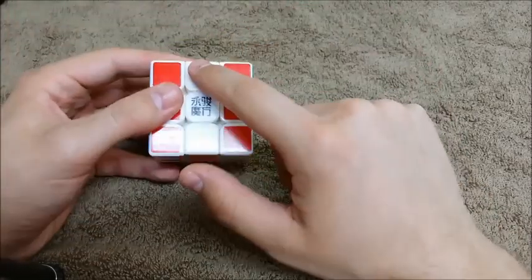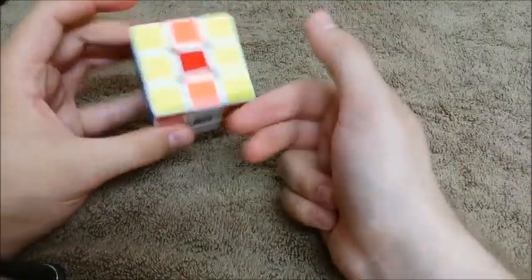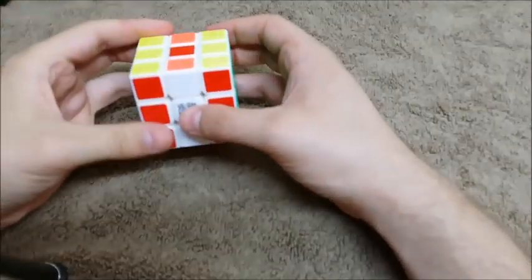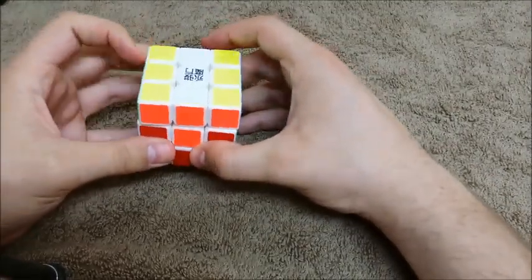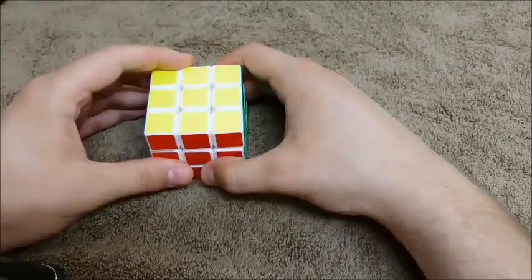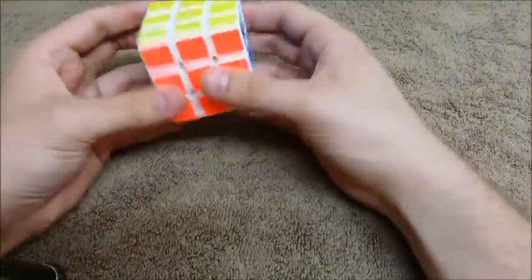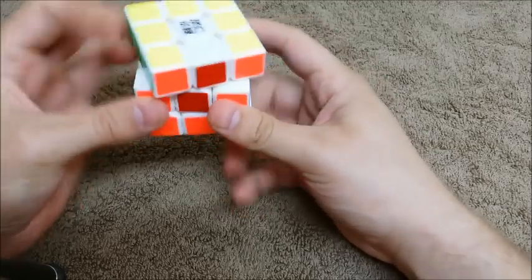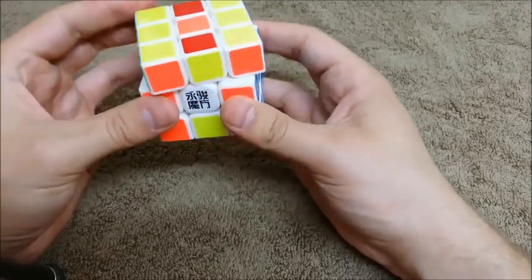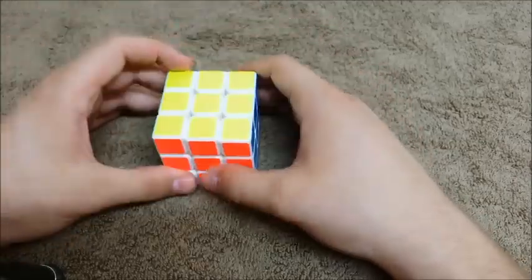Now I look and I see I have a bar here and I have a bar here — these are opposite colors and these are opposite colors. That means this needs to be spun around and this needs to be spun around. So if you have bars, often you're going to need to spin the bar around. I'll spin the white bar first, bring it to the top, spin it around, and now my last bar is right here — bring it to the top, spin it around, and we're done. Wasn't that easy! Just remember, as long as you only do U2s and M's at this point, you're not going to mess anything up.